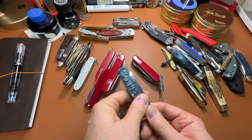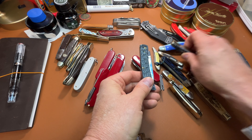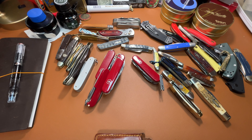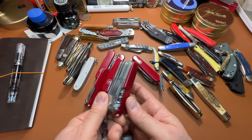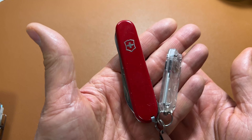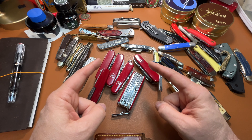There is the matching sod buster to that. And do I have two knives in my pocket? Yep, of course I do. And of course, a Swiss Champ is in my pocket. And I found another one — a Compact. That's it. Catch you on the next one. Bye.